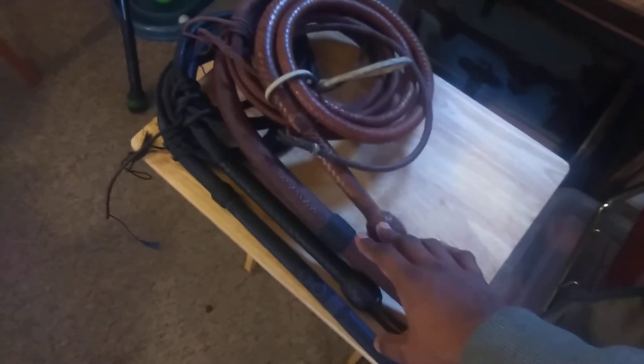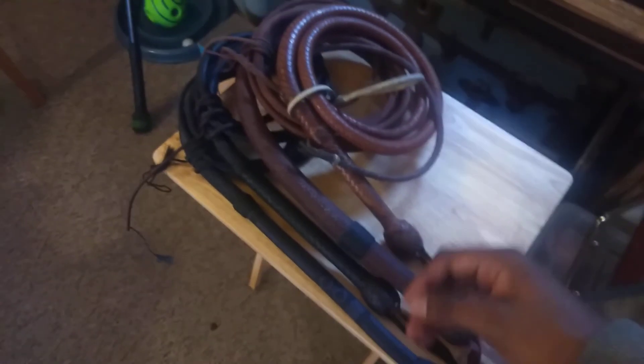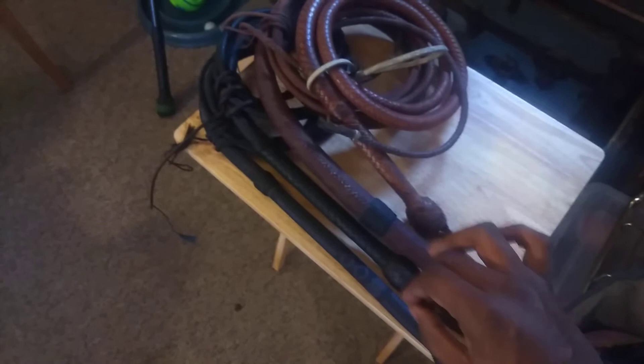I just wanted to note something. The reason that I went with 808 Whips for my Indy 4 was because he was one of the only makers at the time doing this really Jacka-esque extended transition, which I think is a key component of an Indy 4 whip. If you want an Indy 4 whip, it's not just a Morgan with different colored knots — and I think that's super important.